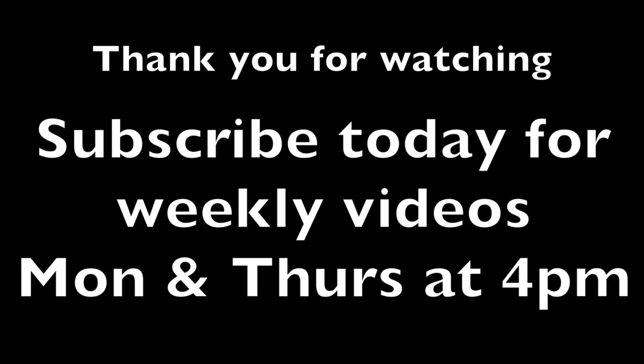Okay guys, thank you for watching and I'll see you in the next video.